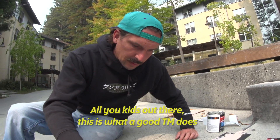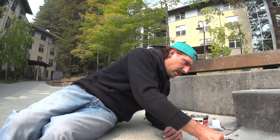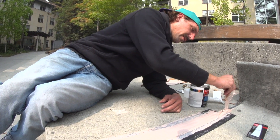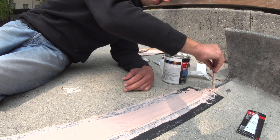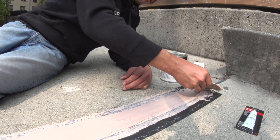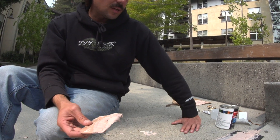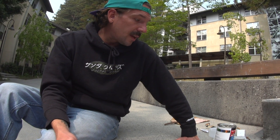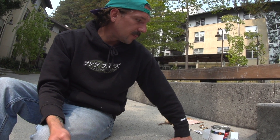All you kids out there, this is what a good team manager does. Do you wanna work in the industry someday? Take notes. Get your bondo skills really up there. If I see sloppy bondo, I will straight up take it out and redo it — done it before. How long does this usually take to dry? This is gonna take about 20 minutes. We're gonna check back in 20 minutes and I'll show you guys the finishing touches to it.